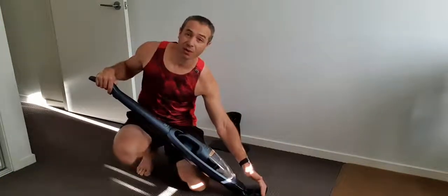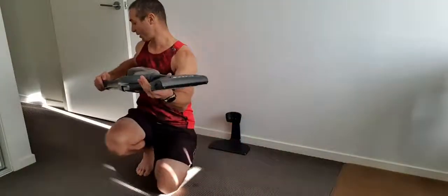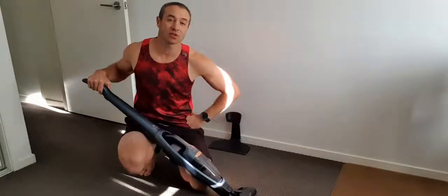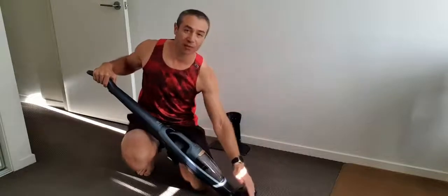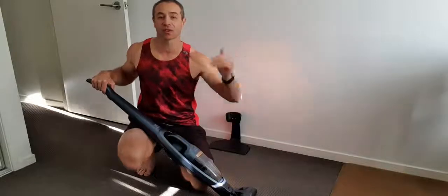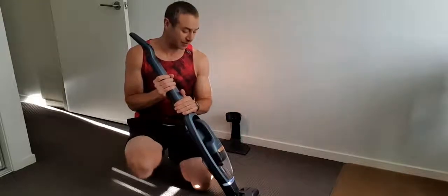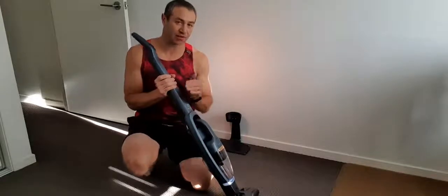I'll power it up for a second — I'm not sure if you'll be able to see, but when you power it on there's a light at the brush. Even during the day there are less well-lit places, and that light at the bottom really helps you see corners and things you're reaching. I think that was an oversight by Dyson, and this is something Electrolux did quite well.